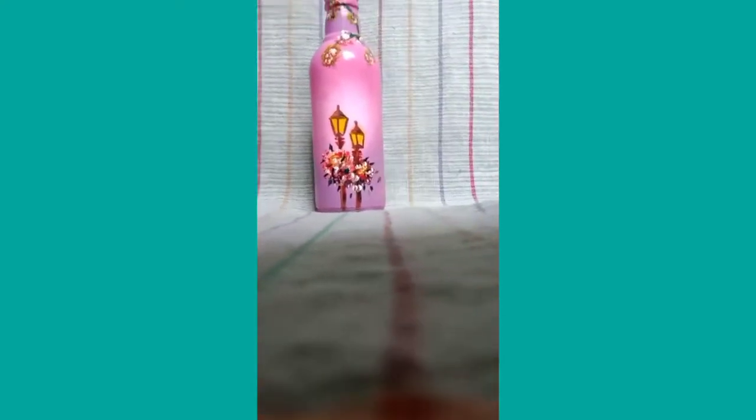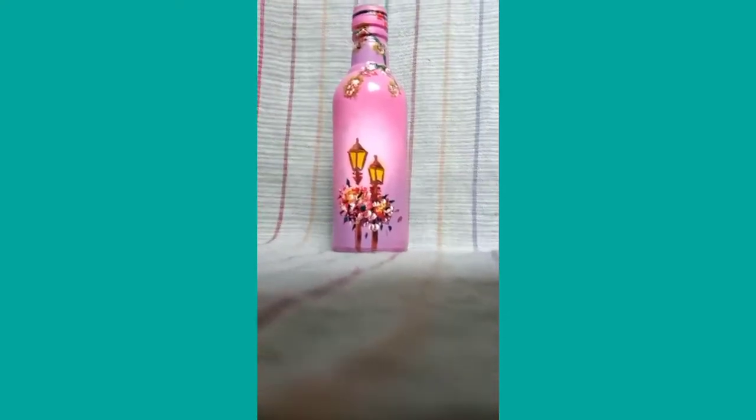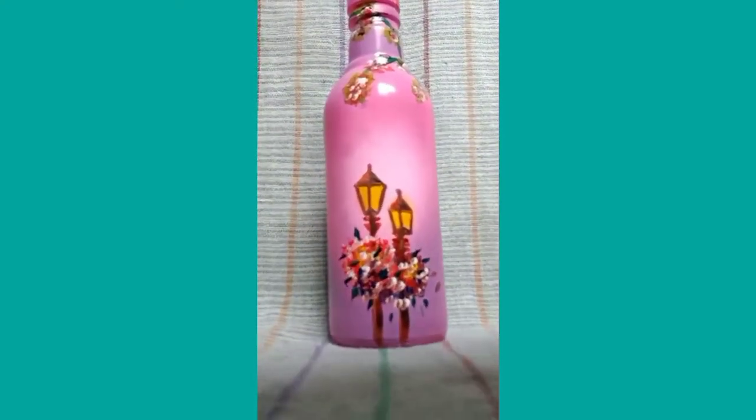So guys, in today's video I'll be telling you how you can recycle a waste glass bottle into a very beautiful and decorative DIY room decor.